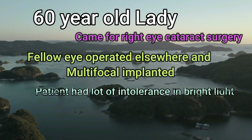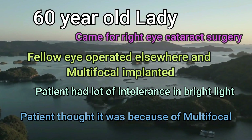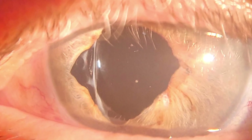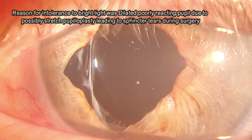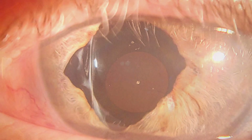This is a 60-year-old lady who came for right eye cataract surgery. The fellow eye was operated elsewhere and a multifocal IOL was implanted. The patient had a lot of intolerance to bright light, which she thought was due to the multifocal. On examination, the reason is a dilated poorly reacting pupil, possibly because stretch pupilloplasty was attempted during the fellow eye surgery, and sphincter tears led to this dilated fixed pupil.